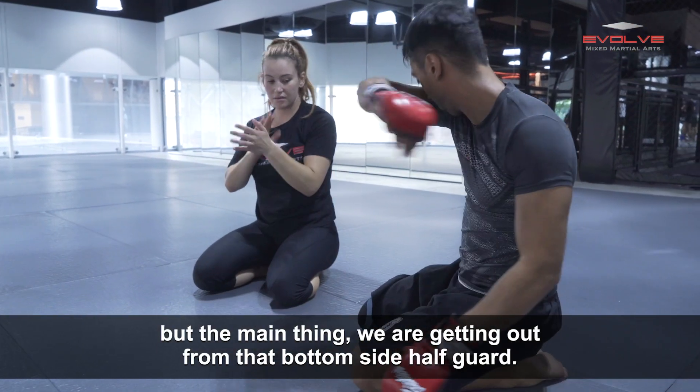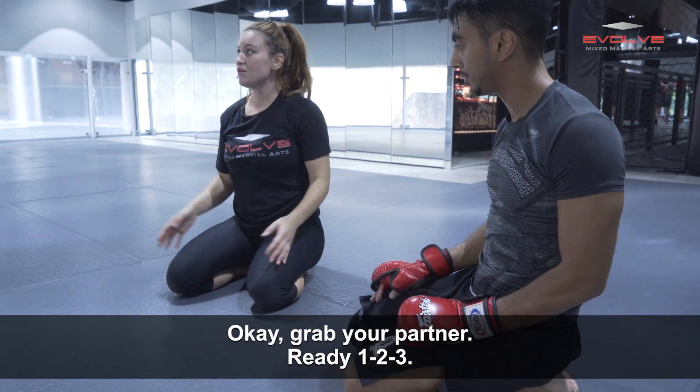There are a lot of options that we have there, but the main thing is we're getting out from that bottom side half. Okay, grab your partner.